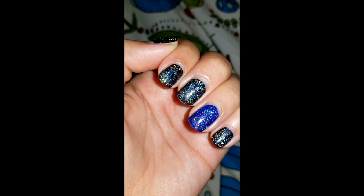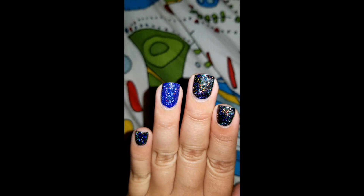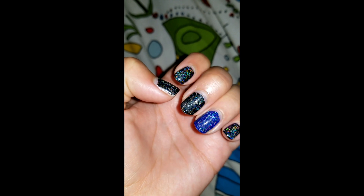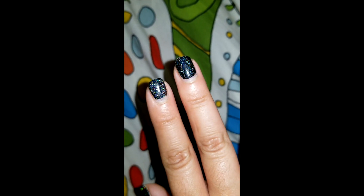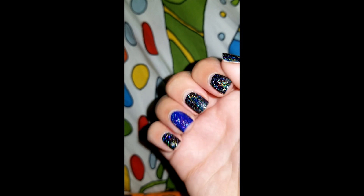Hey guys, so this is day three. Before shooting this I thought all the days were gonna look the same, but I guess not. If you look at this middle nail it's kind of foggy. I honestly don't think it's the Holo Taco — I think I might have scraped it or maybe the top coat chipped. Other than that my hands look great on both. Yeah, I don't think it's the Holo Taco, I think it's my own fault. Depending on how busy I am tomorrow I will be adding more top coat.